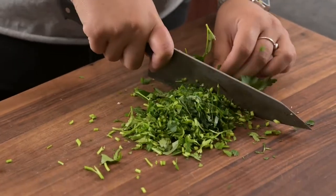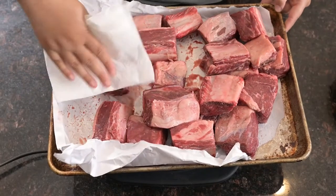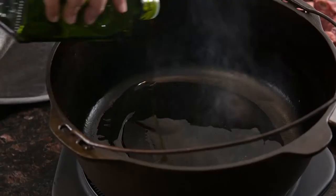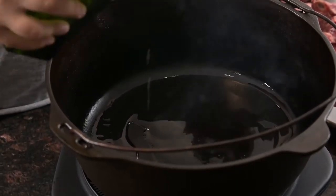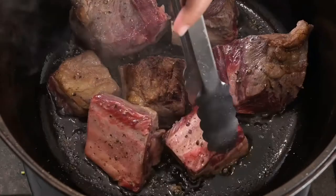Using a large Dutch oven, we'll work in batches to brown our short ribs, but first we want to pat them dry and season with salt and pepper. Warm a quarter cup of canola oil in the Dutch oven over medium-high heat, then add the short ribs, turning every two to three minutes to ensure all sides get good color.